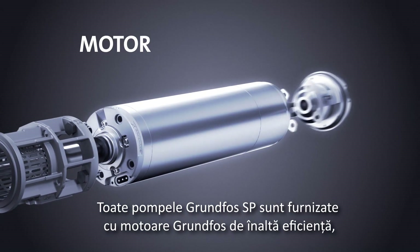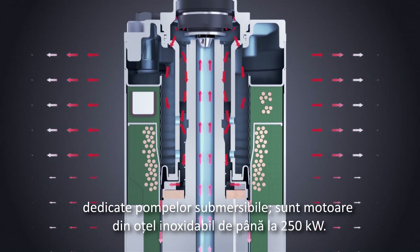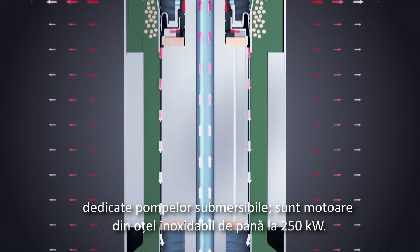All Grundfos SP pumps are supplied with dedicated high efficiency Grundfos submersible motors, which has today resulted in an all stainless steel motor range in sizes up to 250 kilowatts.